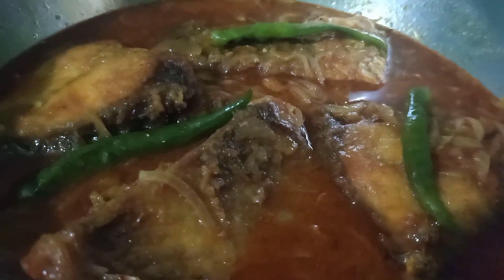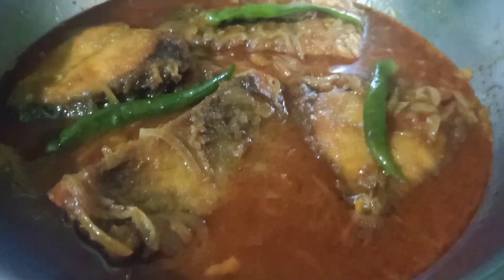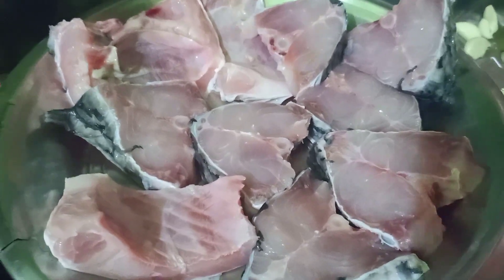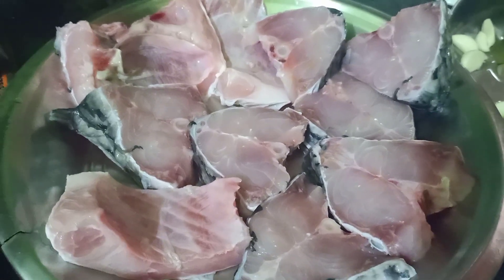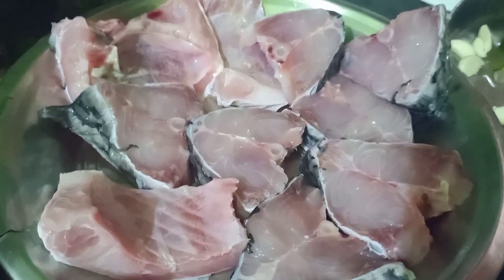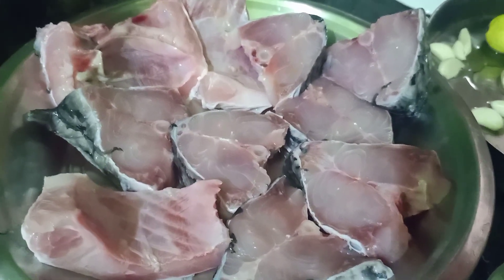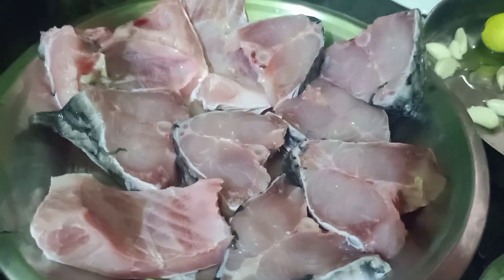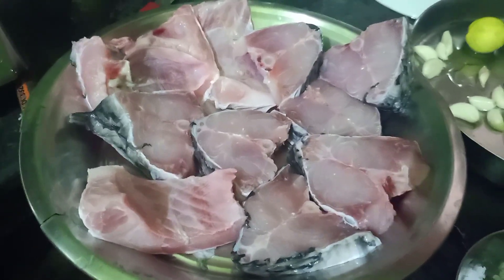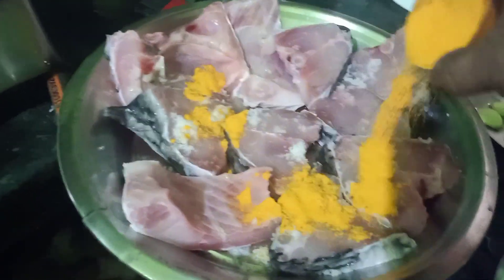Thank you so much for joining us. I don't need to do chemical — what I need to do is put the chemical on your own material. I need to get the chemical on your own material, then I will put the chemical on the oil, and put it on the oil to the mix.